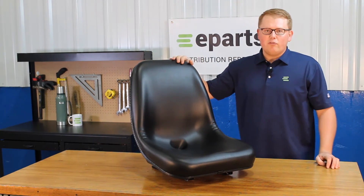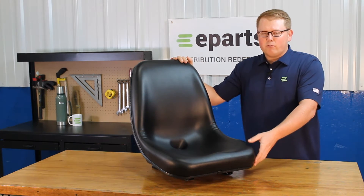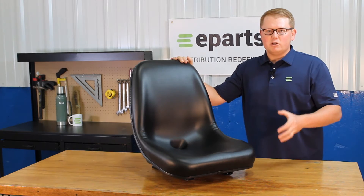The seat is made with a very durable vinyl and long-lasting foam that may sit just a little bit more firmer out of the box, but wears in quickly and gets much softer.